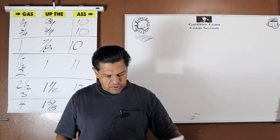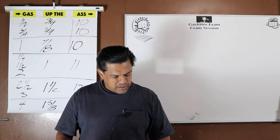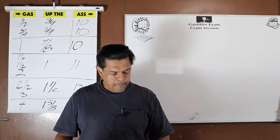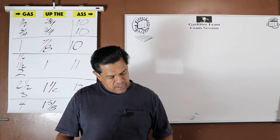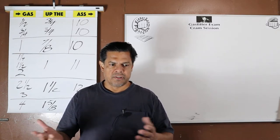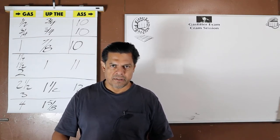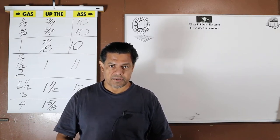Before we continue with test two, I wanted to go back to test one, question 48: which of the fire materials is not permitted for flange gaskets in the gas distribution system? We determined it was rubber. Choice C was non-asbestos fiber — that's your standard gasket, a few steps above heavy-duty cardboard. It's fiber, a non-metallic, non-conductive substance.